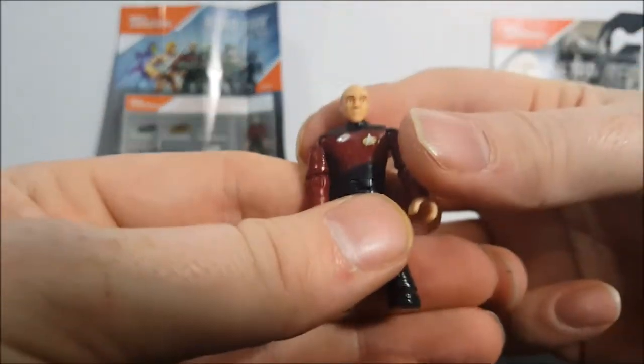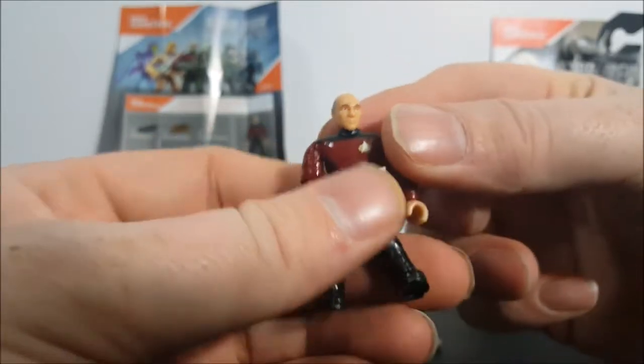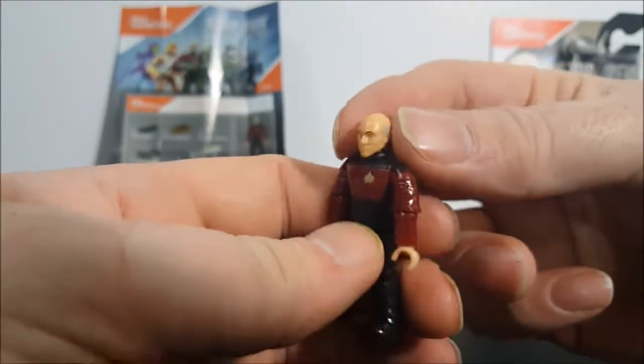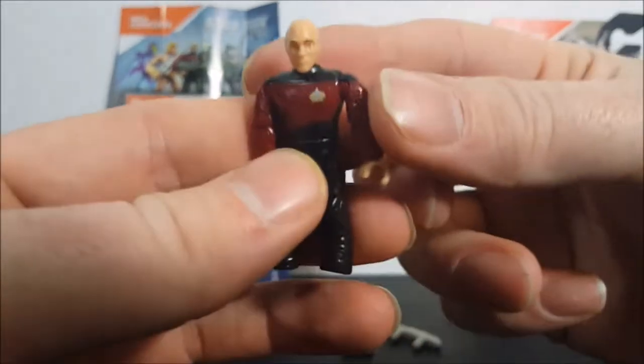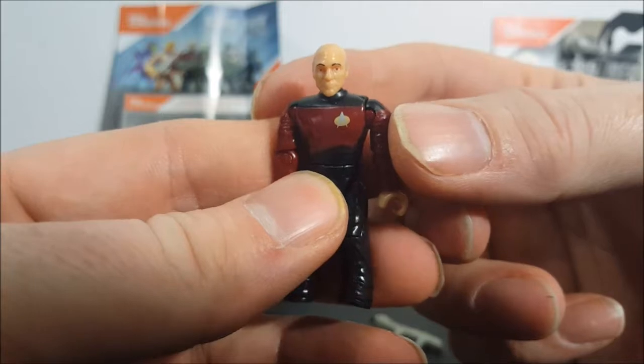Here he is, Captain Picard, and he looks really good. Unlike He-Man and Skeletor, I think this is the best likeness of the character he represents. That actually looks like Sir Patrick Stewart.